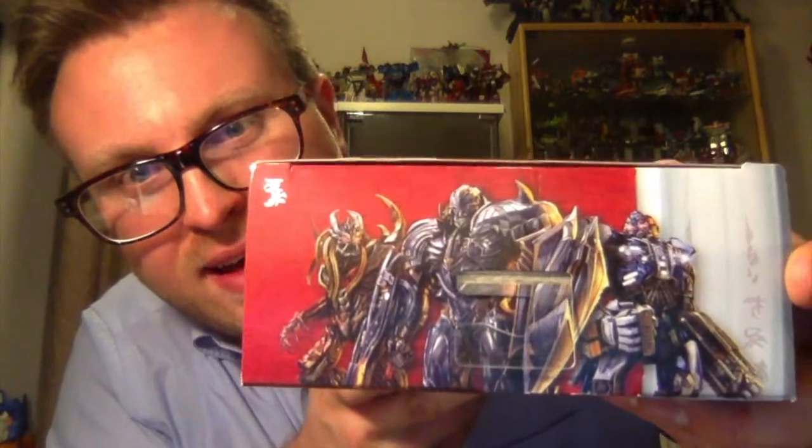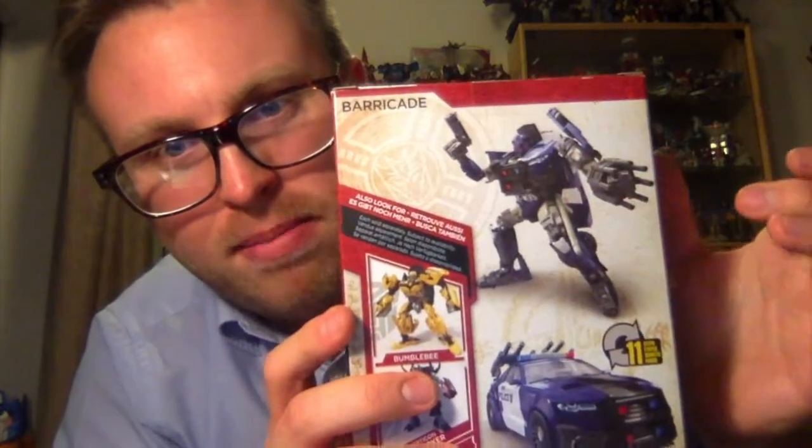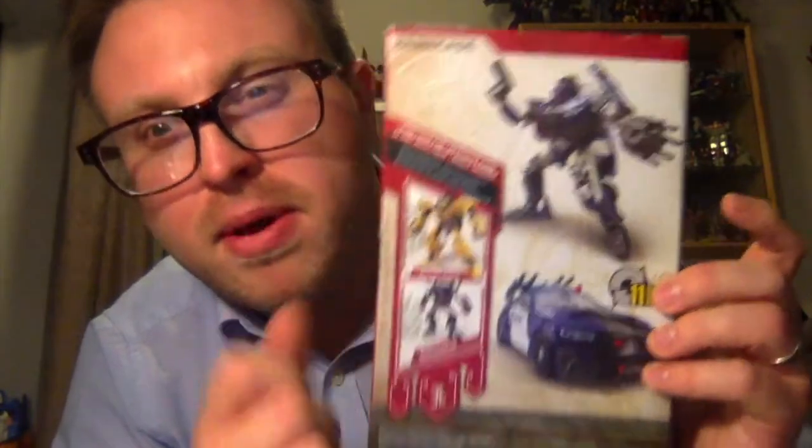You've got 'Transformers' down the side, you've got another image of Barricade on the side here, some warnings at the bottom, a picture of Megatron, Berserker and Barricade. On the back you've got a picture of Barricade pulling a pose, Barricade in his alt mode here, 11 steps to transform, and you've got Bumblebee.